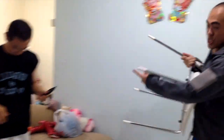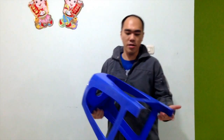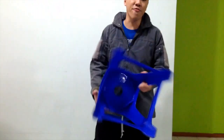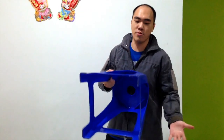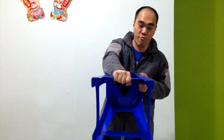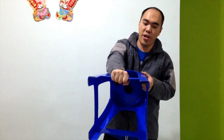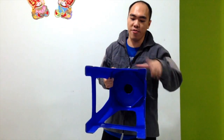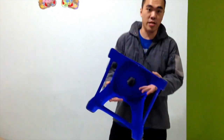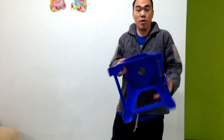Let's say you have an inferior chair like this. This is definitely inferior because the legs are plastic, and there is a bar here that someone can actually grab. It's very difficult for you to fend him off if he's grabbing this part, so you have to be careful of the weapons that you use. Try practicing with it.